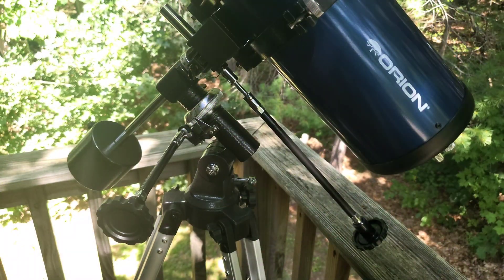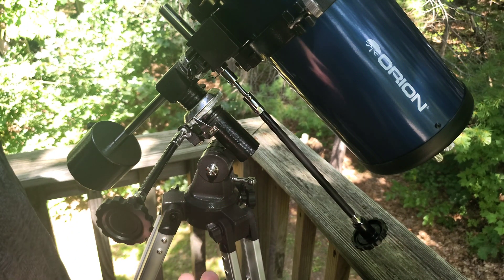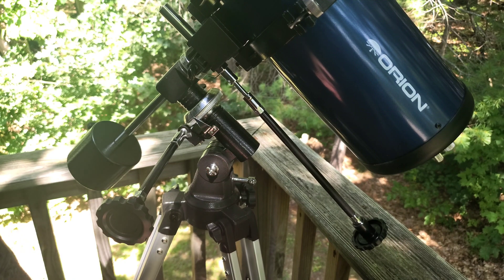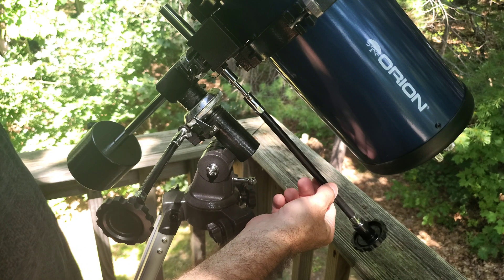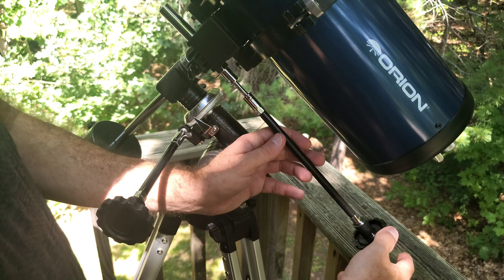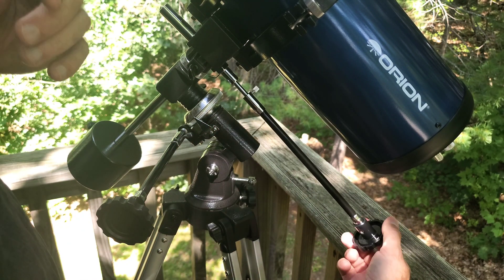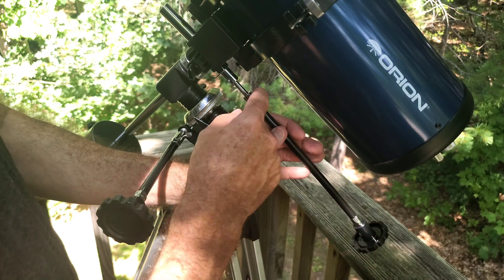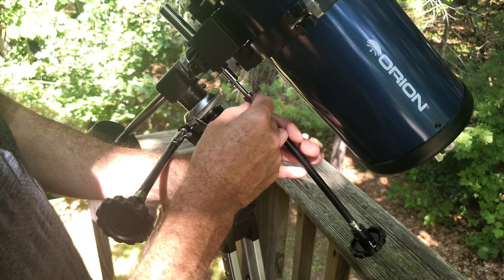So here we are. We've got a great beginner scope with one lousy component that was making it a little bit frustrating to use the first couple of nights I went out, and that is these slow motion cables for right ascension and declination. They are just not designed with the highest quality components, and so while they're easy to grab in the dark, the problem is this set screw starts to back off a little bit without you touching it, without you doing anything to it.